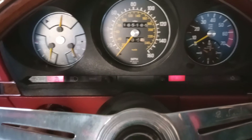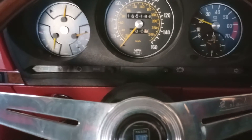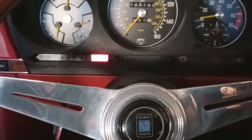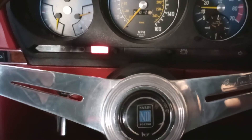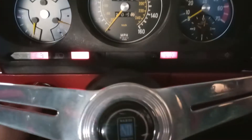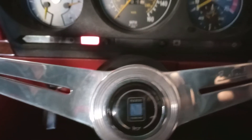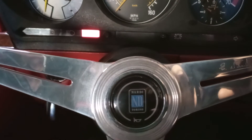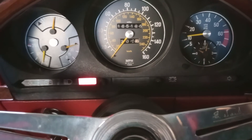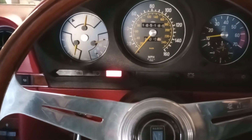I'll give it a bit of throttle. And as expected, it doesn't really want to idle.